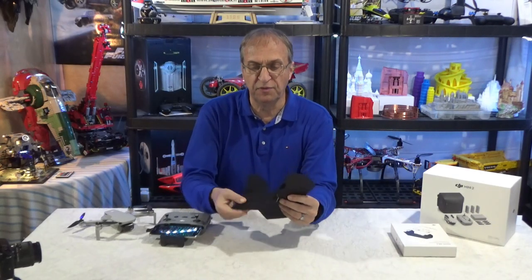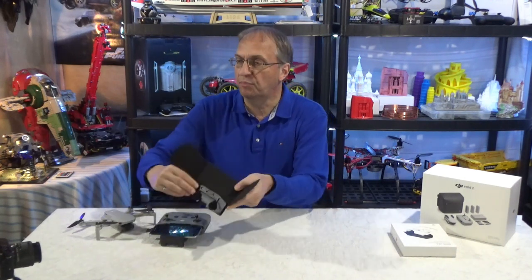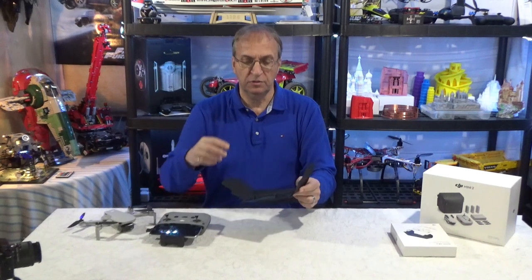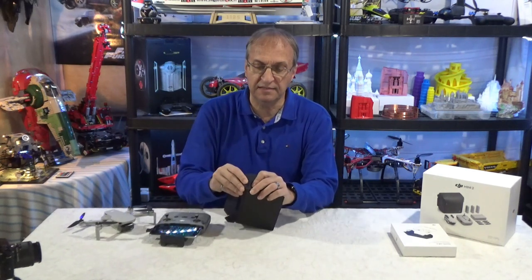So you just open and unfold it. I'm going to show you here what I mean by the bracket inside — you can see here with the light reflection. This allows you to have a solid grip onto the controller, which was not possible before with the device I showed you.